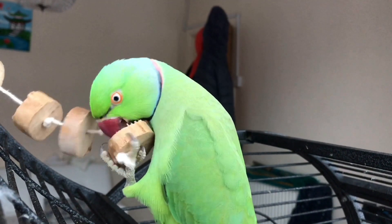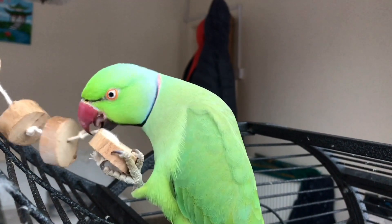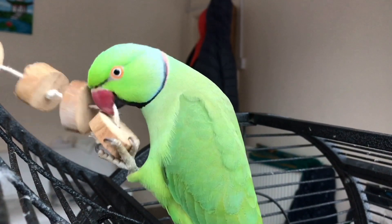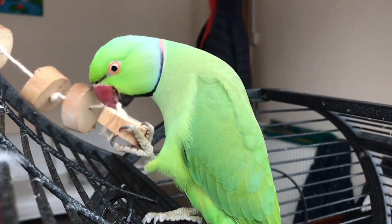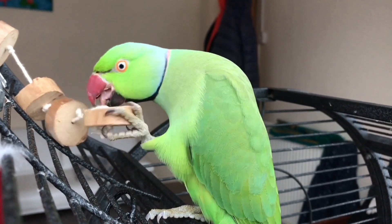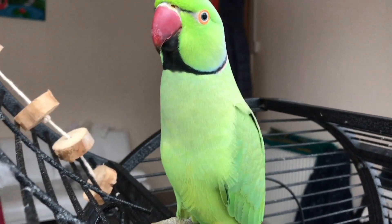Guys, as you can see, he has really liked it! If you enjoyed this video and think you might be doing this for your parrot, please put a like. But if you didn't like it, put a dislike and please comment down below why. For those who have watched it, thank you very, very much. Love you guys so much. Kisses from Rikki — see you guys in the next one. Goodbye, bye!